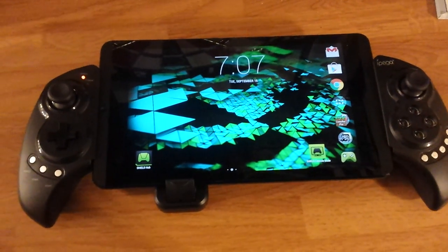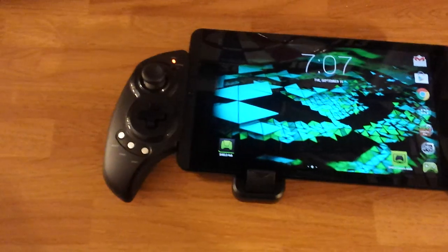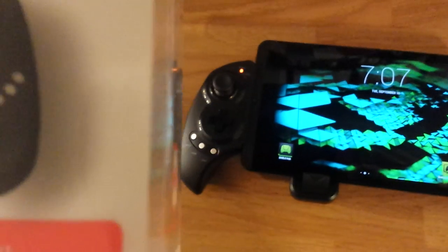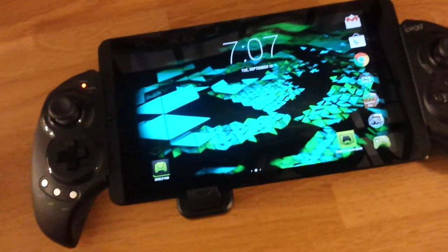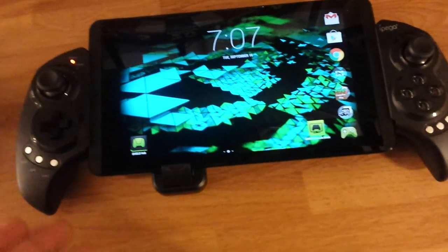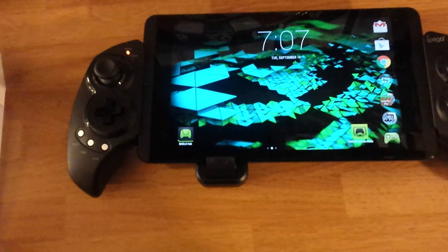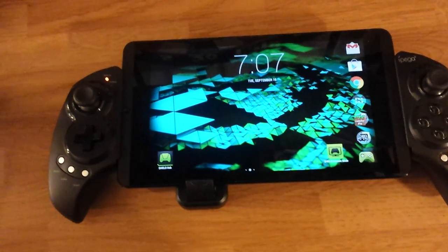So here's my new controller. It is an Ipega — the Ipega Telescopic Controller, the PG9023. I'll leave a link in the description if you want it. Basically it just wraps around up to a 10 inch tablet. It works with iOS, Android, and PC, so you'd probably use it with a Windows tablet.